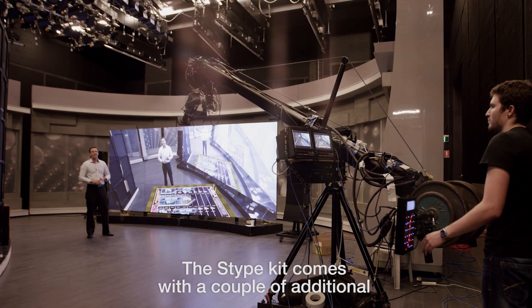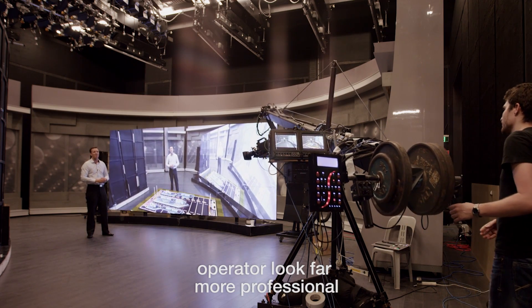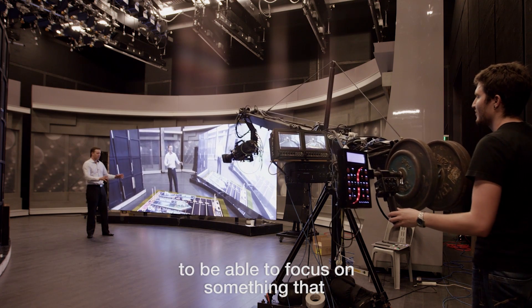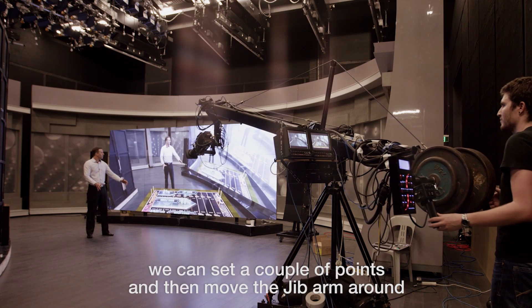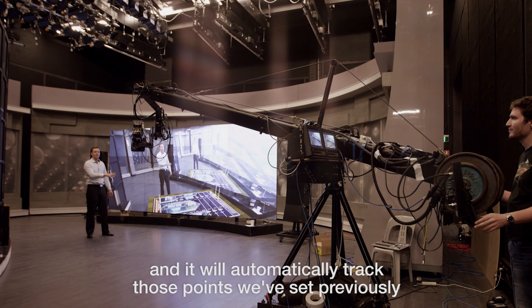The Stipe kit comes with a couple of additional features that make a less experienced jib operator look far more professional. The auto-aiming feature is fantastic — it really helps our operators to focus on something that doesn't actually exist within the studio space. We can set a couple of points and then move the jib arm around and it will automatically track those points that we've set previously.